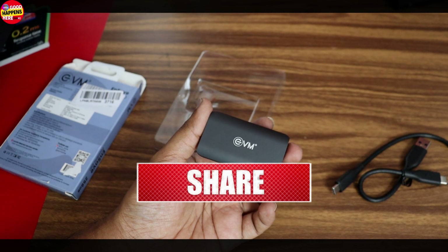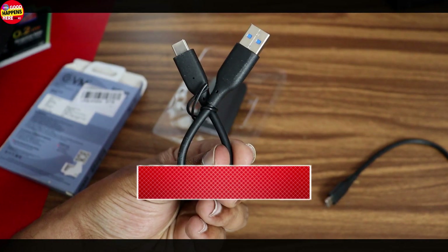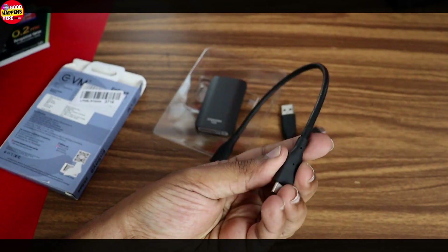If you like this video, please like, share, and subscribe. Please support the channel and leave a comment. Bye!